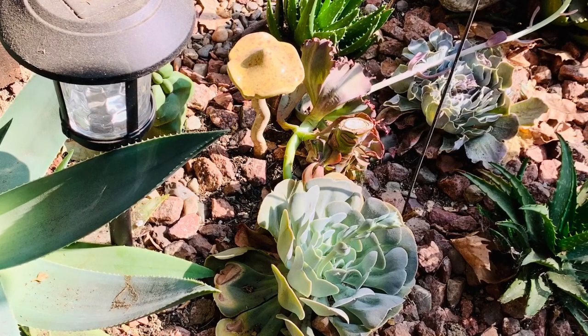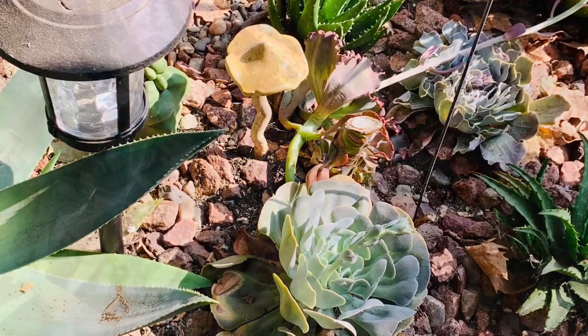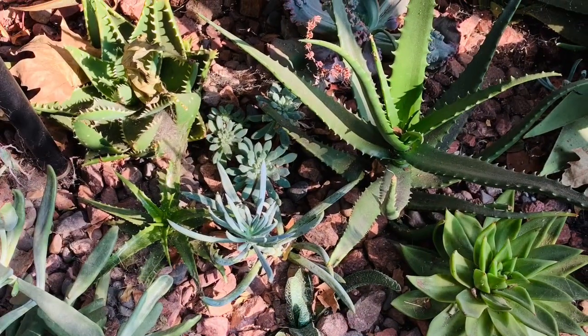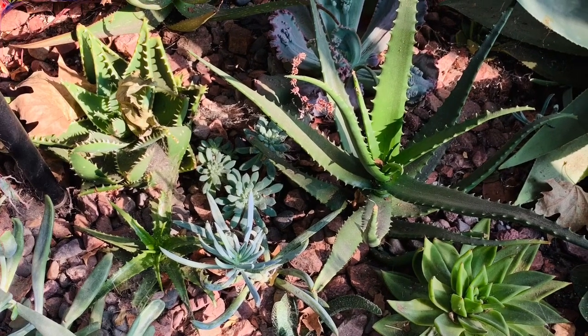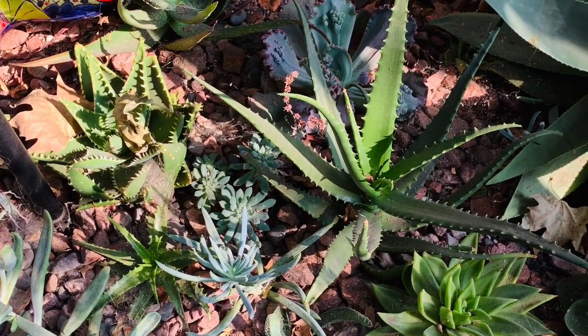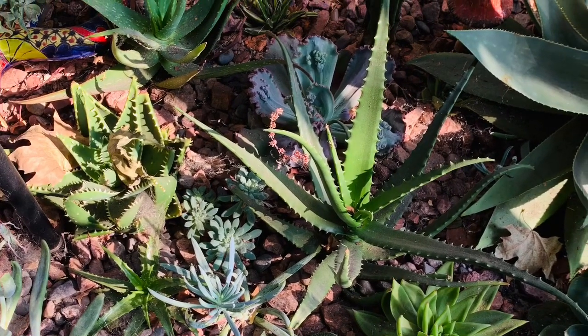I'll show you a little bit later where my Opuntias are — the weeds, the water is just running wild and it's rotting everything. But as you can see, my aloes are super green and doing well.